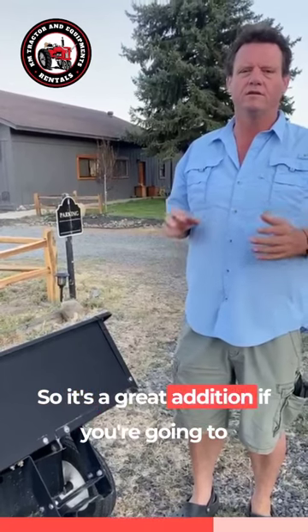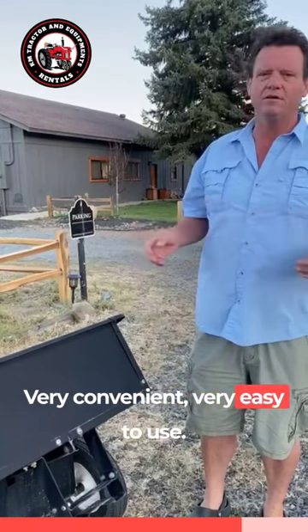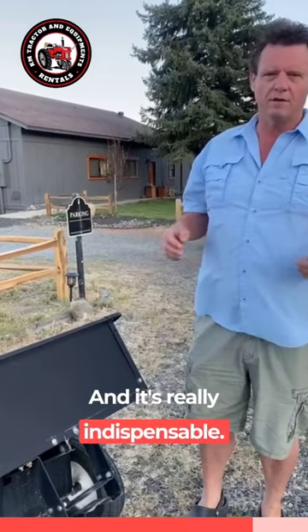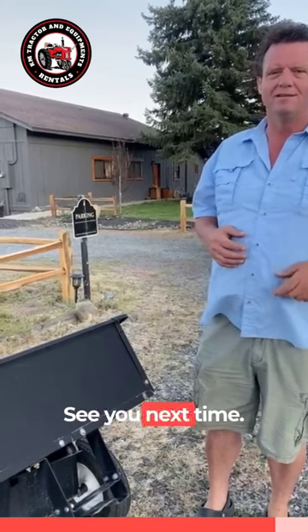So it's a great addition if you're going to use a lawnmower and do any kind of cleaning. Very convenient, very easy to use, and it's really indispensable. I hope you enjoy — if you've got any questions, shoot us an email. See you next time.